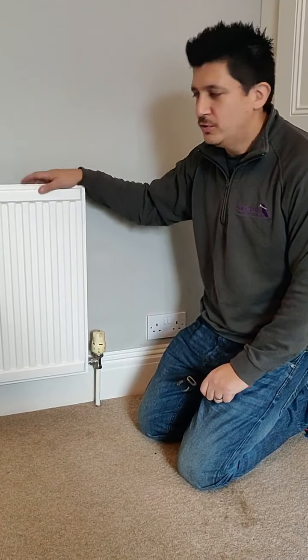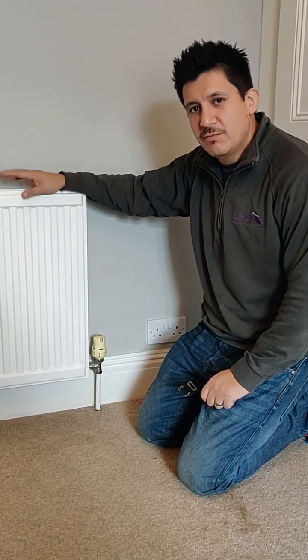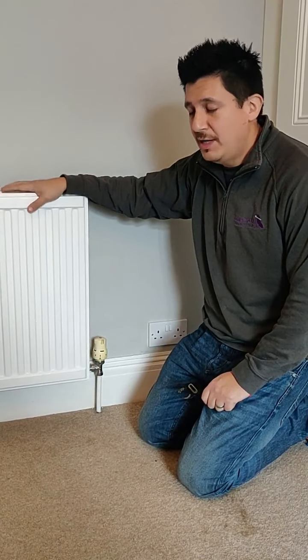Morning everyone, Ed from Happy Dog Plumbing here. We've had a few calls about this recently — one radiator in a property not working or not heating up properly.